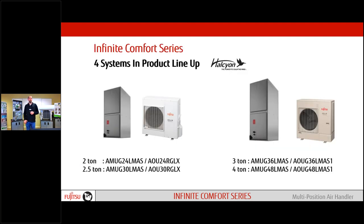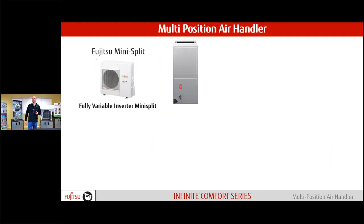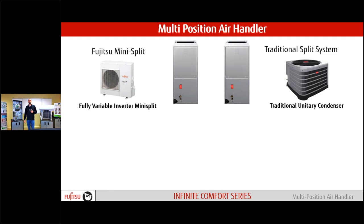The four models in the multi-positional lineup are the two, two-and-a-half, three, and four ton. This two-and-a-half ton is what we're modeling today. Let's start with some comparisons. If you're familiar with multi-positional air handlers, you've seen them before — it's nothing new. But for Fujitsu, it's a big deal. Looking at the two of them, they look identical, but really there's not many similarities once we get into the machine itself.